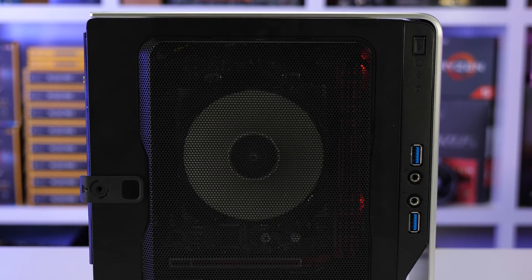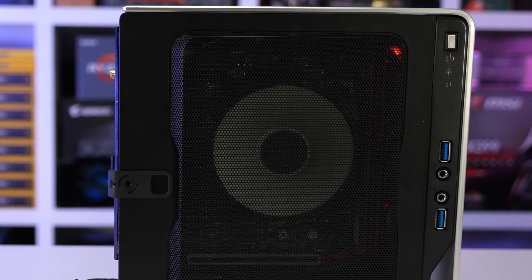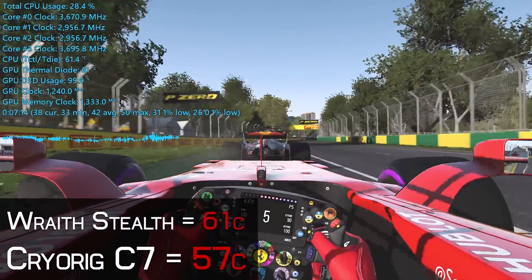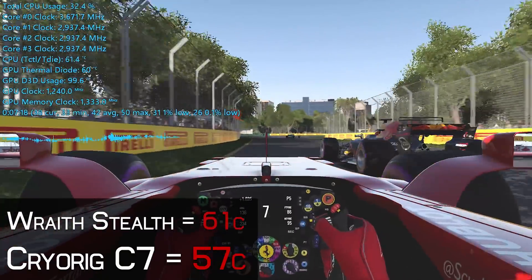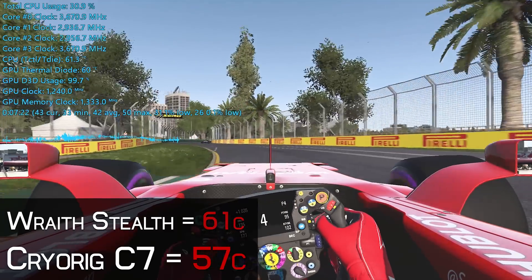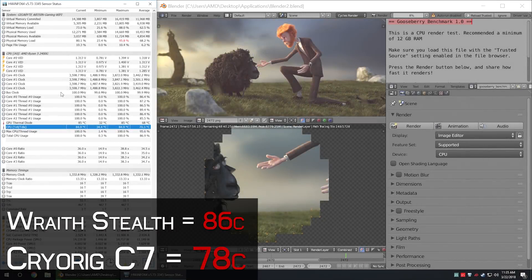Now that I've tested the Wraith Stealth box cooler under the same conditions, I've adjusted my opinion — well, kind of. Running F1 2017 again with the Wraith Stealth, the temperature peaked at 61 degrees, which is 4 degrees warmer than the C7 — not a huge difference, but more than the 1 to 2 degrees I had in mind. However, in the Blender test temperatures really crept up, with the Wraith Stealth allowing the 2400G to reach 86 degrees — 8 degrees hotter than the C7, which is obviously quite significant.